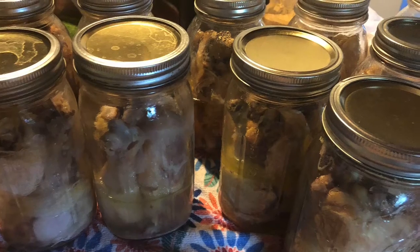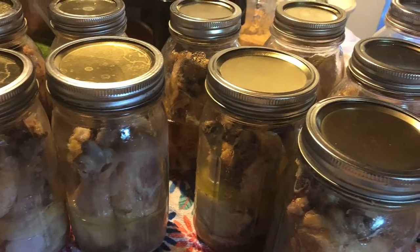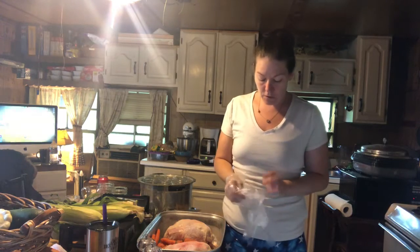Hey everyone, welcome back to Keto Homestead with Jess. Today we're going to can some chicken, so follow along with me and I'll show you how. I have a friend that requested me to show her how to can chicken, and to be honest I was really nervous and scared to can meat when I first started.